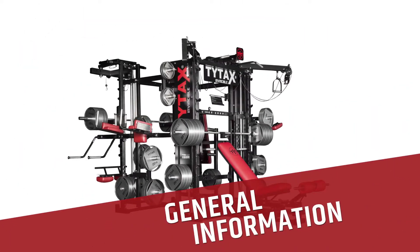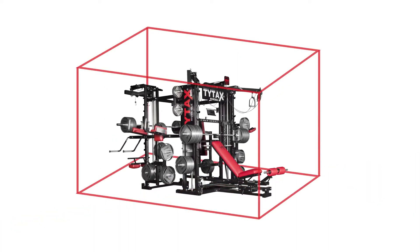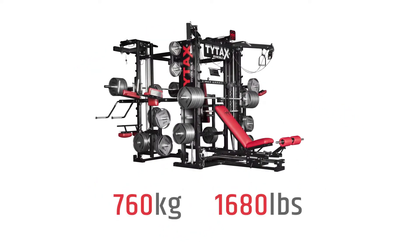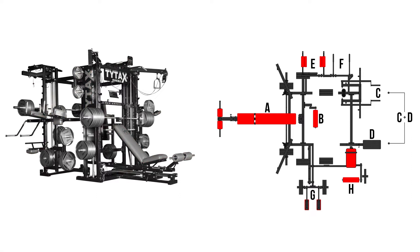The TYTAX T3X Home Gym Machine was created to help you train comfortably and perform full-body workouts inside a small space. TYTAX T3X is an extended version of the T1X model equipped with four additional training stations. T3X is the biggest home gym in our offering, as it has seven training stations.